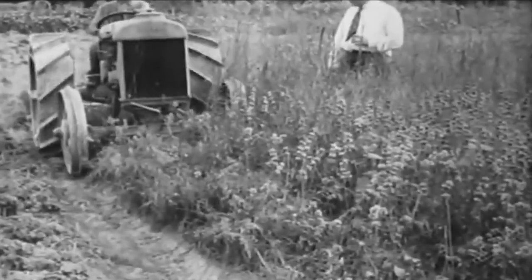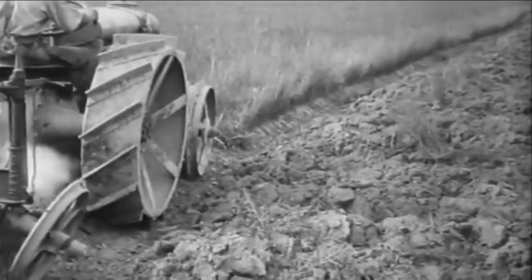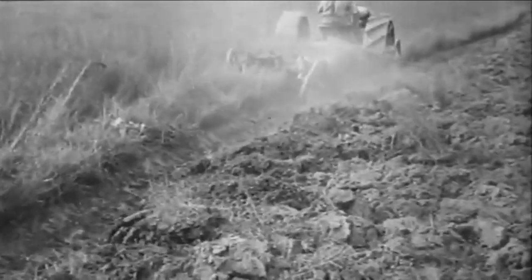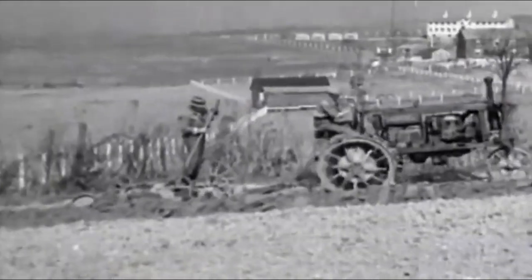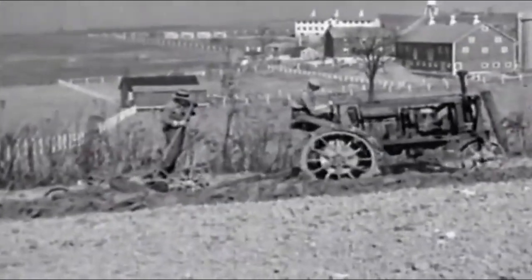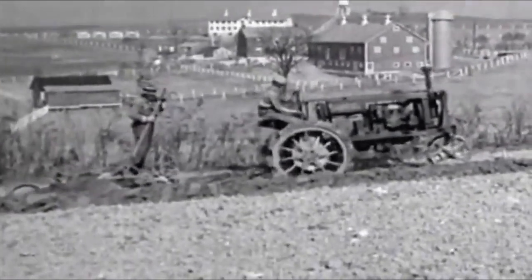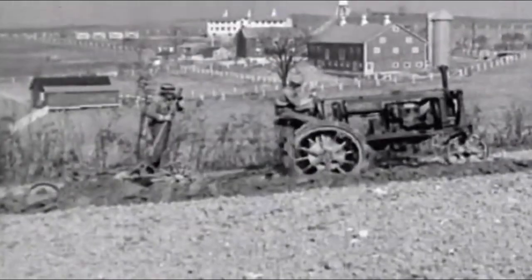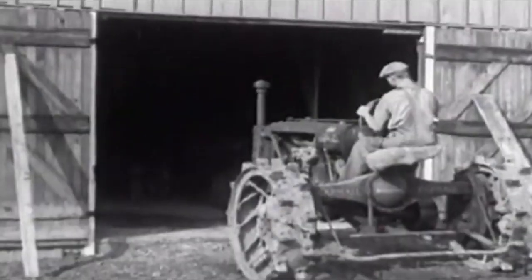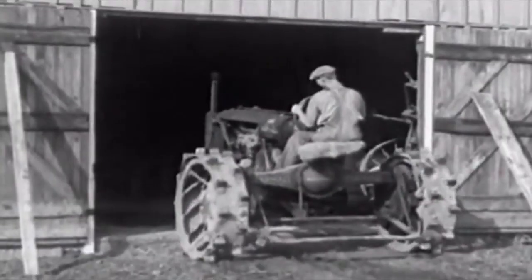However, reducing the tractor's weight led to a decrease in the tractor's traction weight — the load on its drive wheels — which in turn led to a decrease in traction on the ground. If the tractor's weight decreases in an uncontrolled manner, a situation may arise where the force acting on the drive wheels from the engine exceeds their adhesion to the ground, leading to an undesirable phenomenon known as slippage and a decrease in traction force. Therefore, reducing the tractor's weight is only permissible up to a certain traction weight limit.